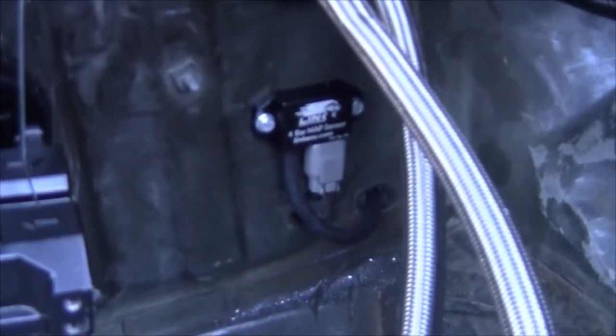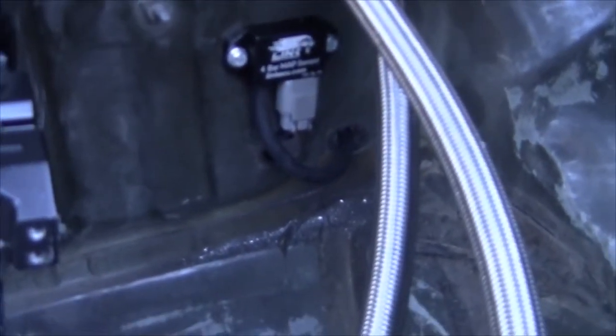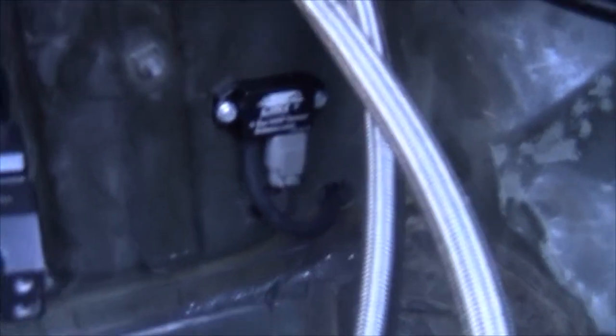Went ahead and got that mounted up in there. I think that looks pretty good. So let's go figure out the wiring for this CAN Lambda.